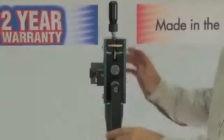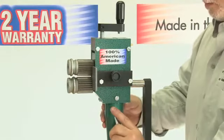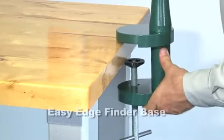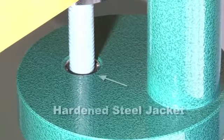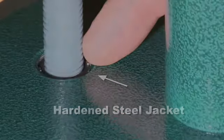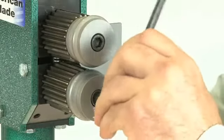A 360-degree rotatable head for operator preference. An easy edge finder base. A hardened steel jacket insert to prevent the base clamp from stripping. By simply removing one screw, you can change to one of six available bead die sets.